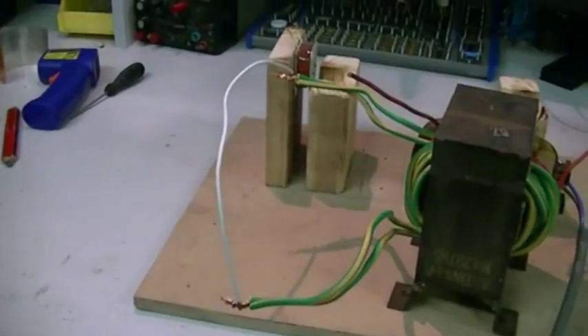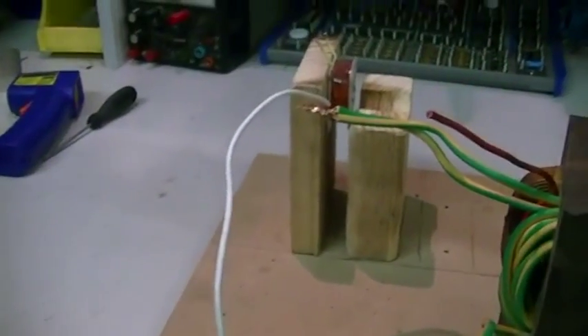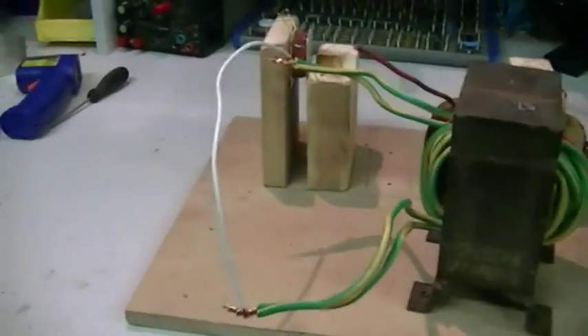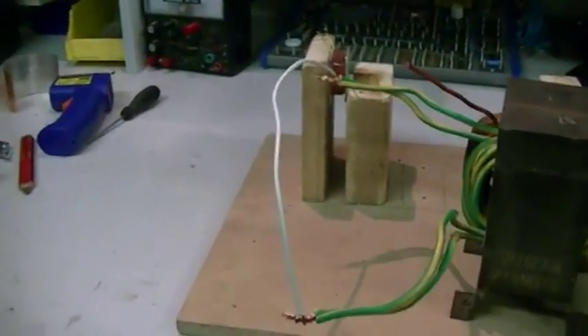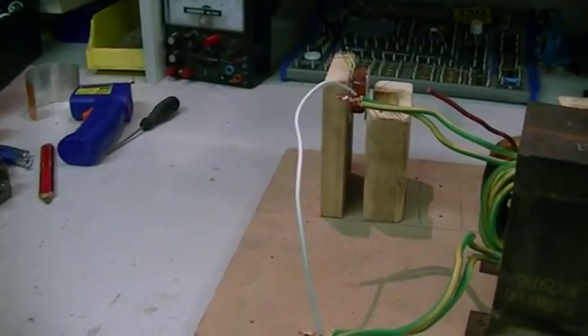This is how you do a tin man current test: you get a bit of 10 amp building wire and short it across the two terminals, and if you get smoke then you've got plenty of current. Three, two, one — well there's smoke and there's fire!